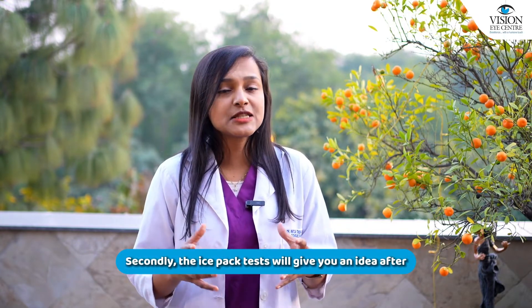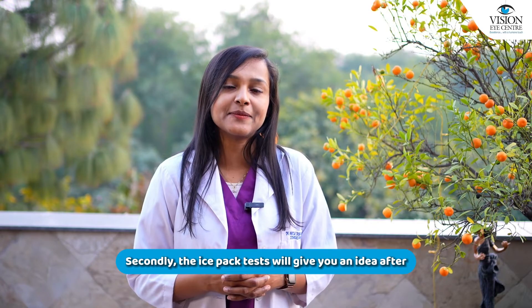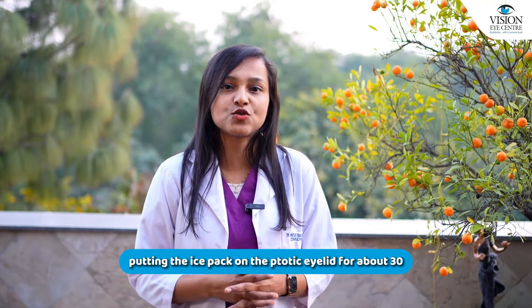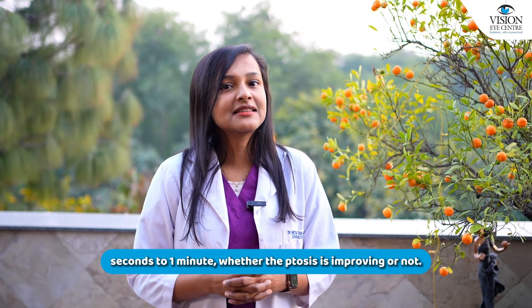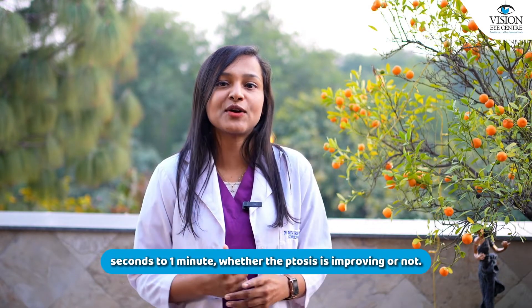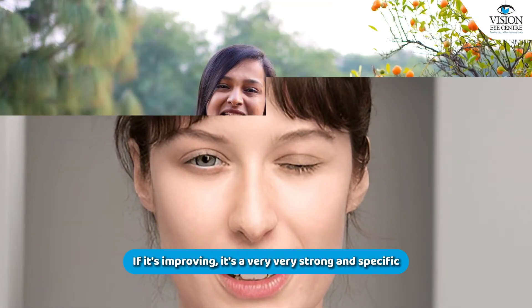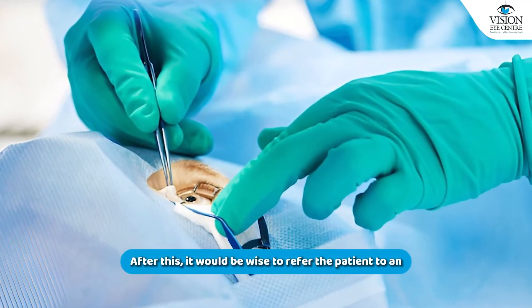The ice pack test will give you an idea — after putting the ice pack on the ptotic eyelid for about 30 seconds to one minute — whether the ptosis is improving or not. If it is improving, it is a very strong and specific indicator of ocular myasthenia.